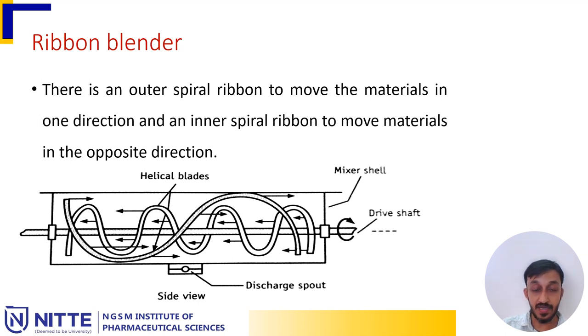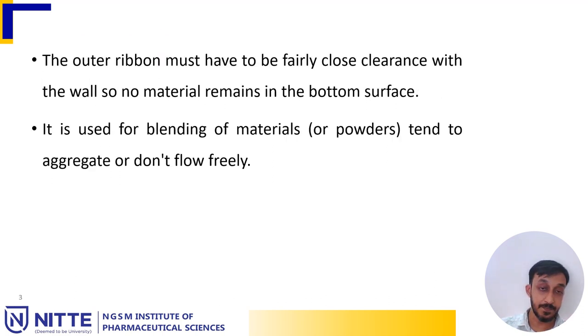As you can see in the diagram, the blades are mounted to a drive shaft which further rotates the blades along the cylinder. The outer ribbon must have fairly close clearance with the wall so that no material remains on the bottom surface. It is used for blending materials or powders that tend to aggregate or do not flow freely.